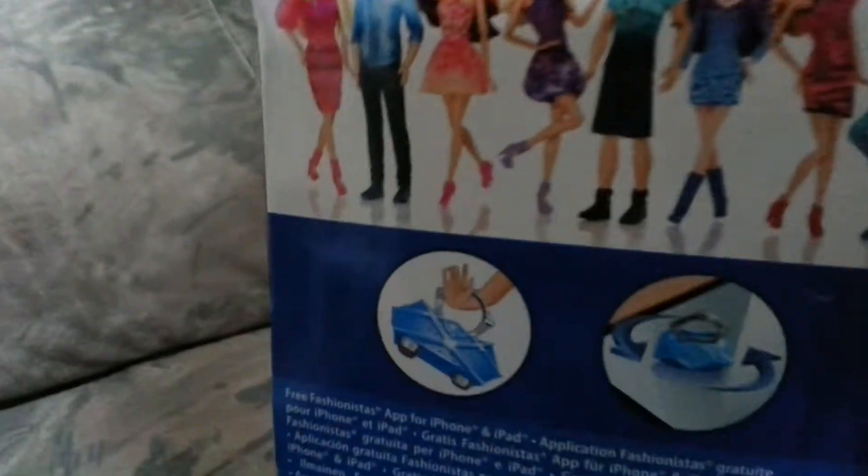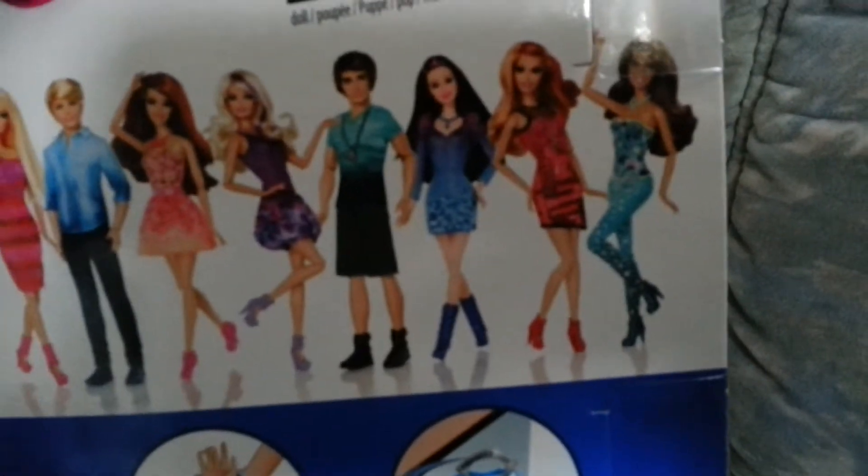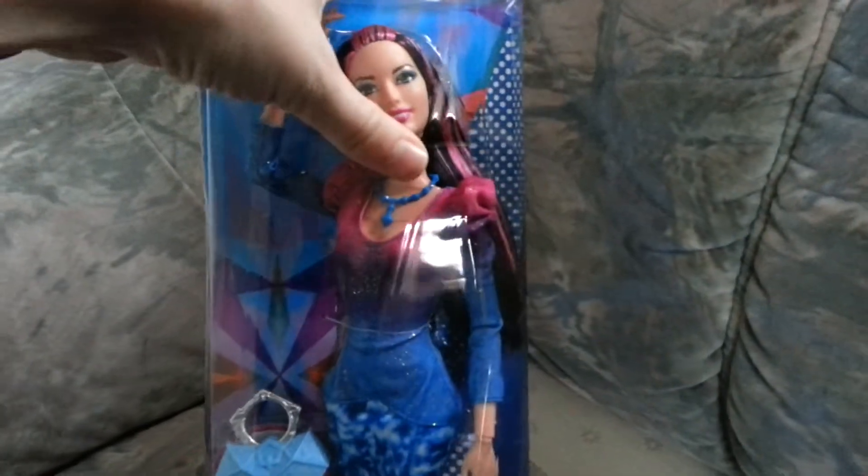So this is the bag with the other ones. This one I have and just this one. Now I'm unboxing.